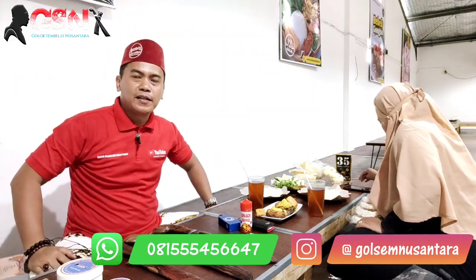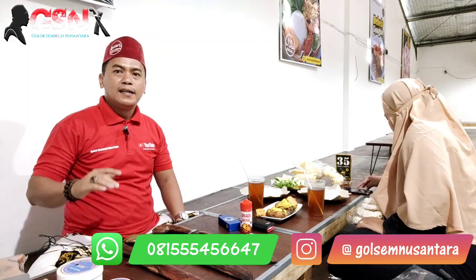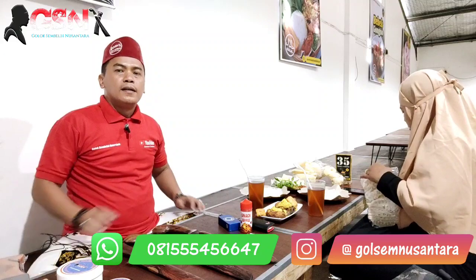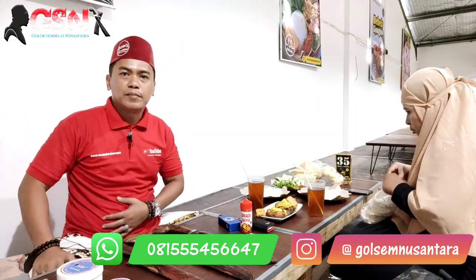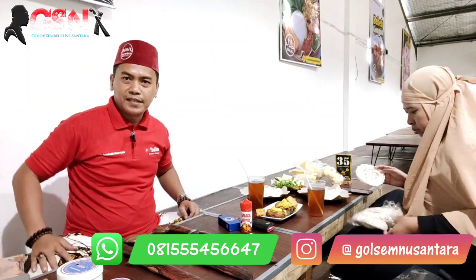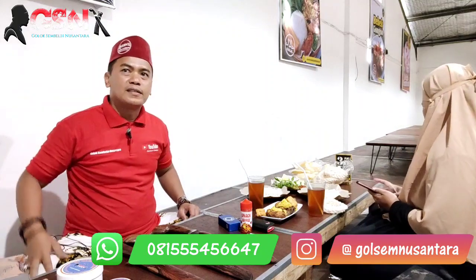Assalamualaikum warahmatullahi wabarakatuh. Salam GSN. Alhamdulillah sahabat-sahabatku, sahabat-sahabat GSN dimanapun berada semoga sedang berbahagia. Di siang menjelang sore hari ini, selesai aktivitas semuanya, tiba-tiba saatnya kita mengisi perut di warung legendaris - warung Bok Surit, atau rumah makan Bok Surit ya.